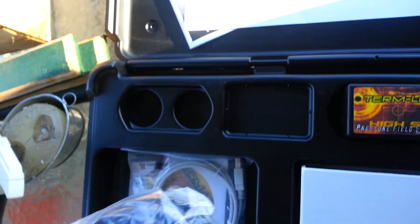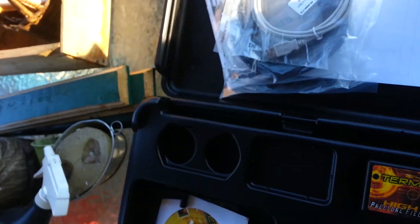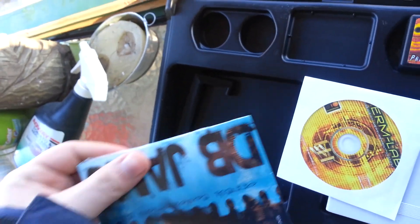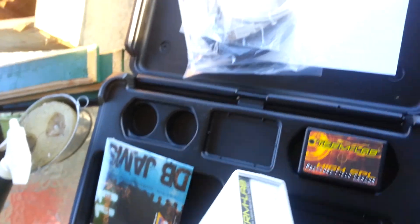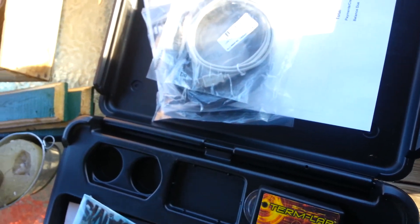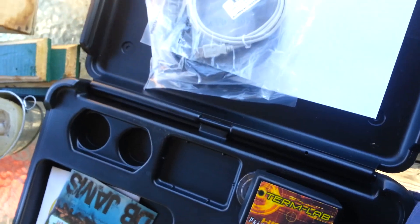Invoice. You see my cores, my USB software. DB Jam Volume 11. So this is what you get — of course your sensor, box. This is what you get with your meter.